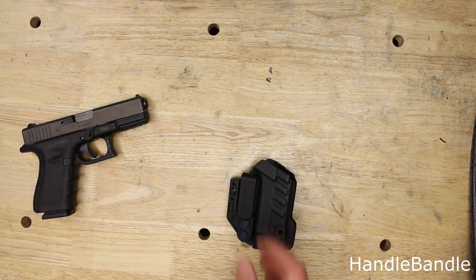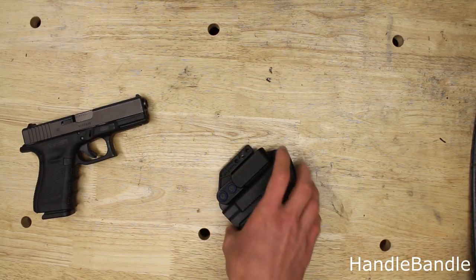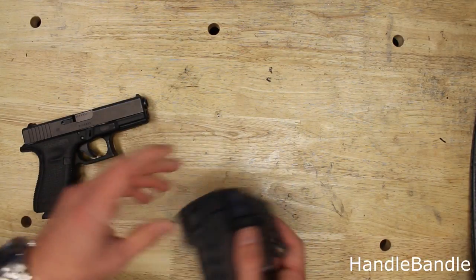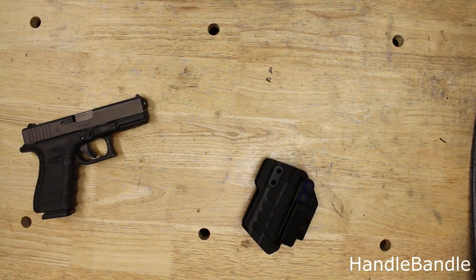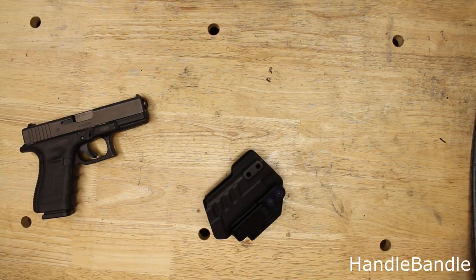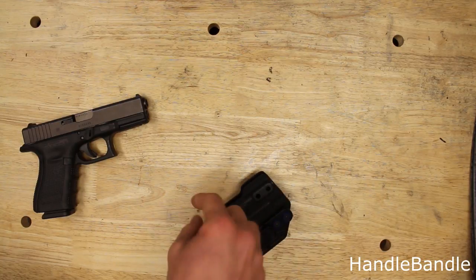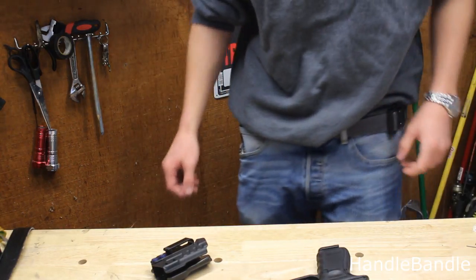That makes it print even less, but personally I'm not worried about it. We're in a time of year with a lot of jackets, very cold and rainy, so I'm using it without the wing, just mounted appendix carry. I'll show you how this fits with the Blue Alpha Gear EDC hybrid belt — I'll also put a link to that in the description.